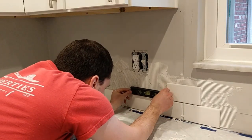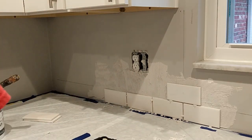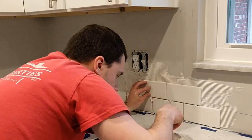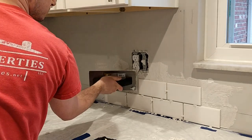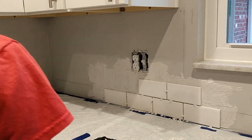We decided to go with a very simple white subway tile. This tile and all the supplies I use in this video were purchased at Menards. If you are interested in what the costs for this project were, let me know in the comments section below. I could make a breakdown video that shows you the figures of what doing a project like this could cost for your kitchen.